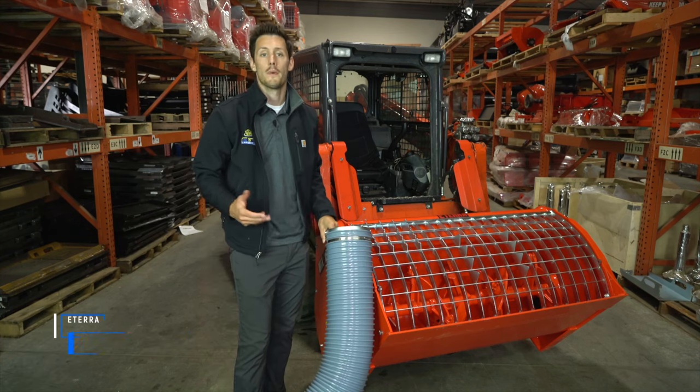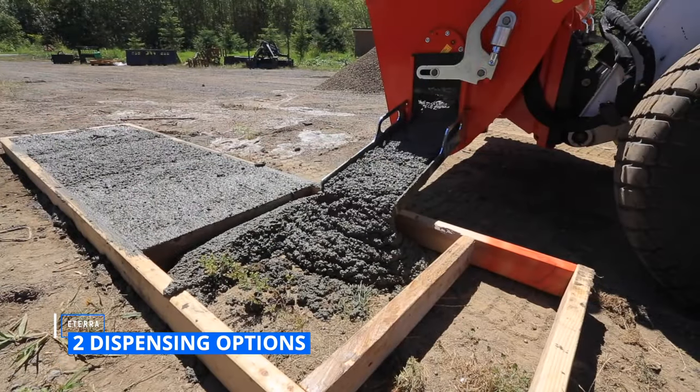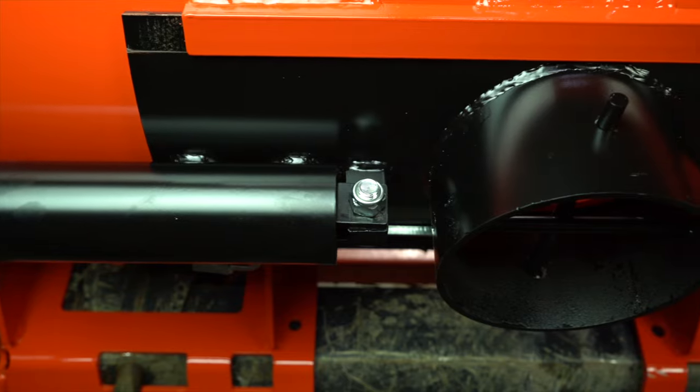The Eterra mixer is going to come with two dispensing options. Not only are you going to have a manual side shoot, but you're also going to have a bottom snorkel shoot. This allows you to hook a tube onto the bottom of your mixer and open it from inside the cab, allowing for easy dispense wherever you need it.